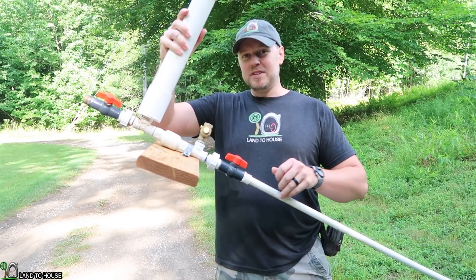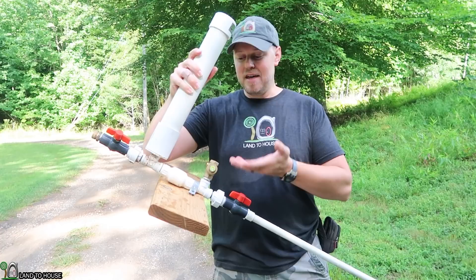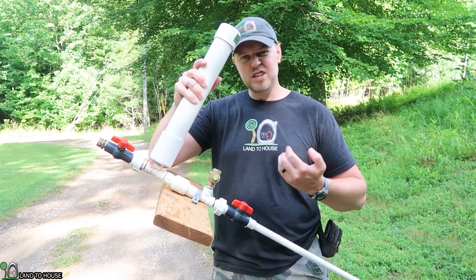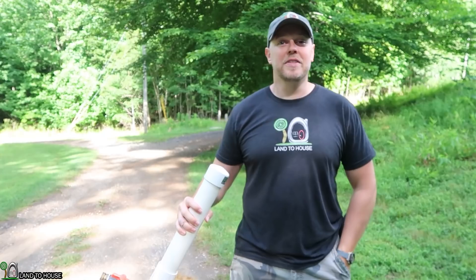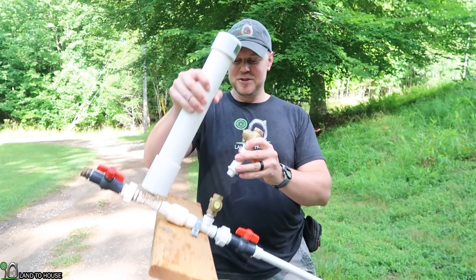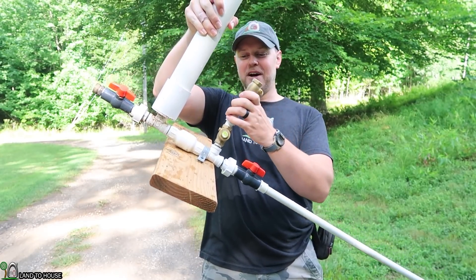The typical ram pump has one valve called the waste valve. Water snaps this valve closed, causing a pressure wave to go into the pressure tank and lift water uphill. Somebody sent me an email with a video asking: what happens if you add a second waste valve to the first — basically a stacked waste valve?